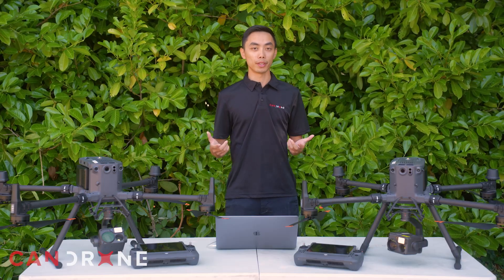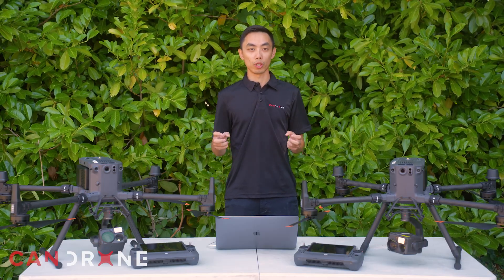Traditionally, drone work has always been individualized to the pilot-in-command who is using the remote controller to operate the aircraft. So FlightHub 2 is really disrupting this individualized workflow, moving towards a more collaborative workflow where the drone operation can be shared with anyone that is involved in the operation.